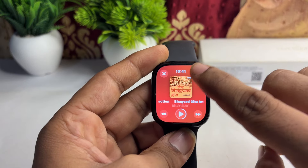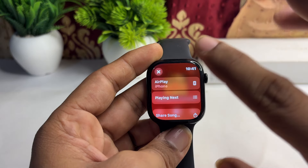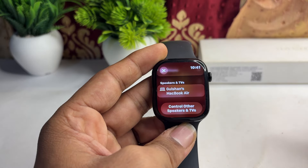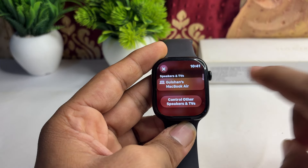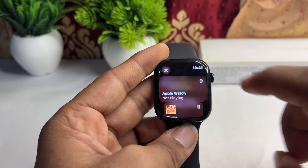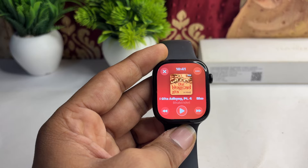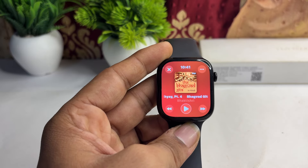Simply tap on the three-dot icon at the top right corner, then click on AirPlay. Here you will see all the devices. Now click on 'Control Other Speakers and TV,' then click on Apple Watch. Once you tap on Apple Watch, the music will come through the Apple Watch speaker.